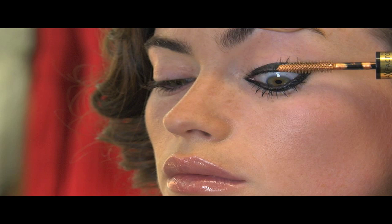Simone, your eyes look really incredible, really strong, really graphic and ultra modern. You're going to have a great time tonight.